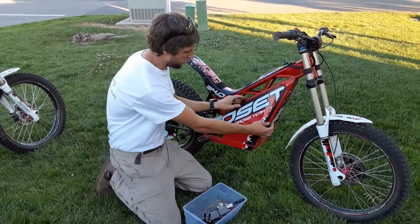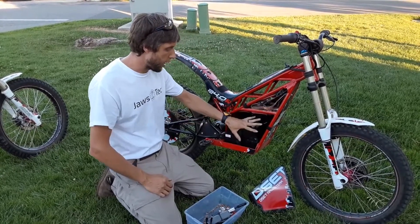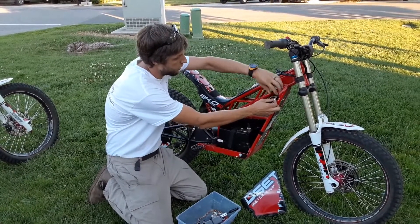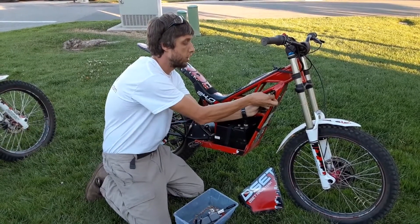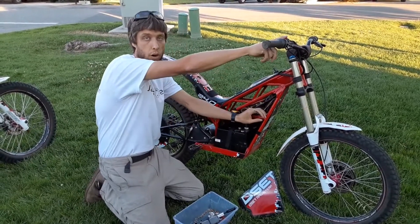Alright, so real easy. Velcro off, side cover off. This is one of the older batteries with the toggle switch. Battery doesn't matter. The big thing is you want to go right here and find this TPS plug. Make sure everything's off and you're just going to unscrew the plug. You're going to leave the other plug next to it connected because that's the actual voltage for your range.